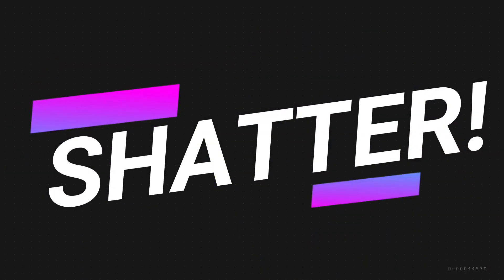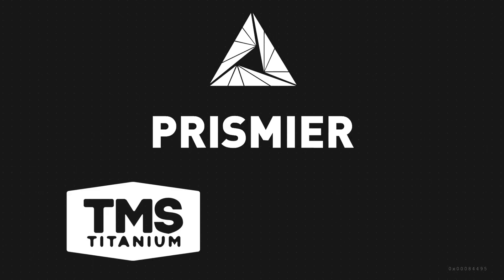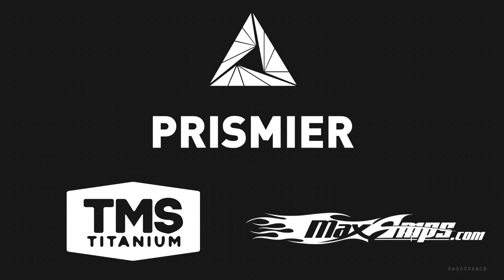FOTS FC and Shatter are sponsored by Prismere Manufacturing Simplified, TMS Titanium, Buy Titanium Online, MaxAmp's award-winning batteries, and viewers like you.